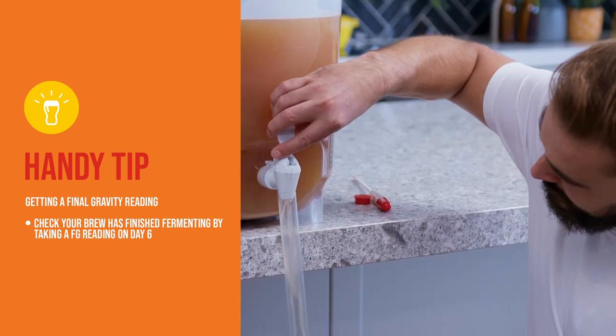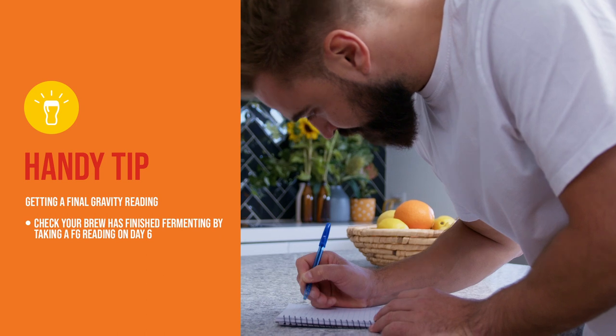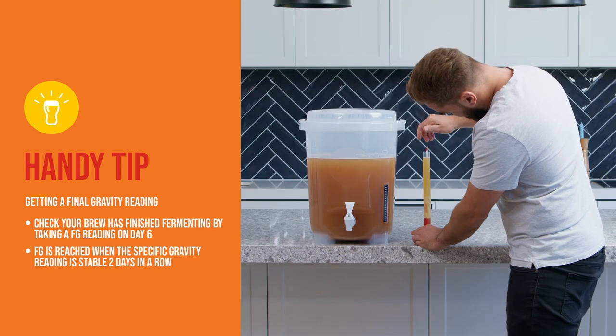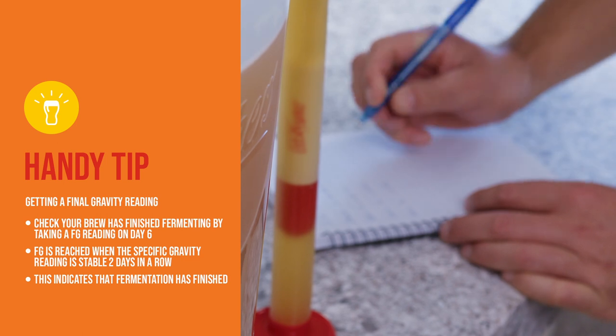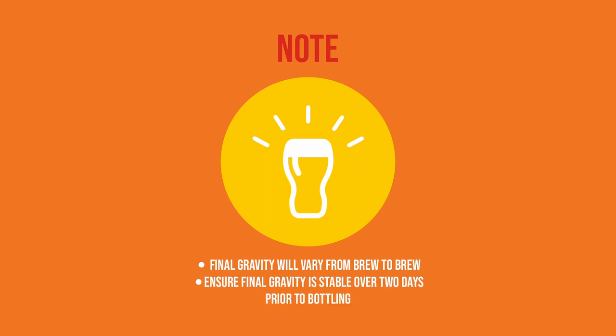On day six, take another reading by repeating the steps previously described to get the final gravity or FG reading. When specific gravity is stable two days in a row, the brew has reached final gravity and this means the brew is ready to bottle. Please note that final gravity will vary from brew to brew, so it's important to ensure that the final gravity is stable over two days prior to bottling.